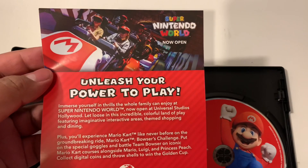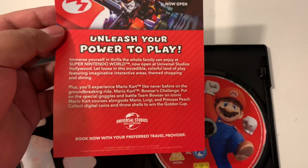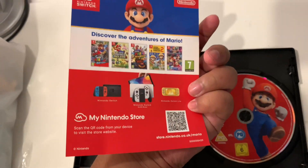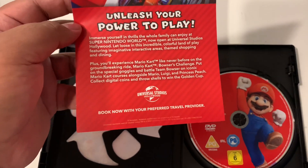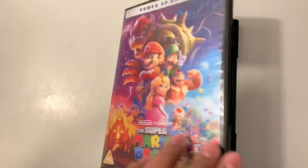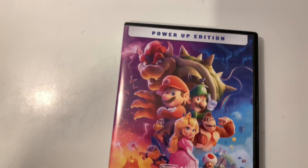The insert, I guess, is advertising Super Nintendo World, which is on our bucket list of things to travel to at the moment. And then there's games. That does it for this edition — can't wait to watch it again, can't wait to look at these bonus features.